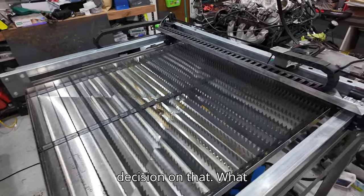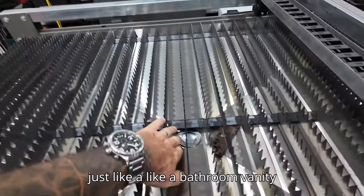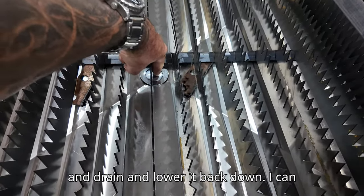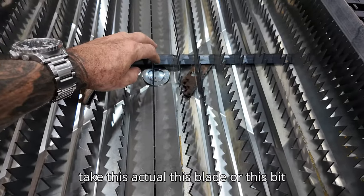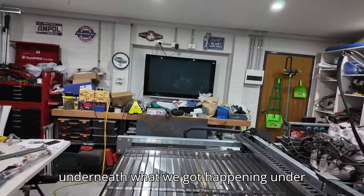We also have a drain plug in the middle - it's just like a bathroom vanity type plug. Press it to raise it and drain, lower it back down. I can take this flat bar out and unscrew the top of it. I'll show you underneath what we've got happening under there too.